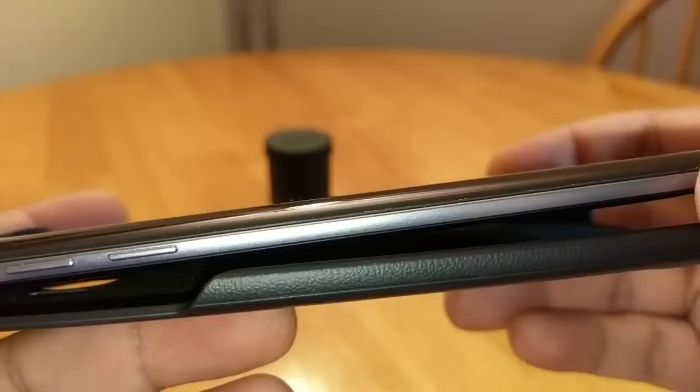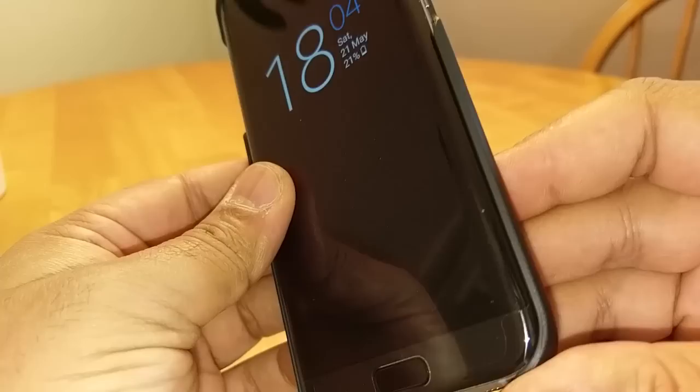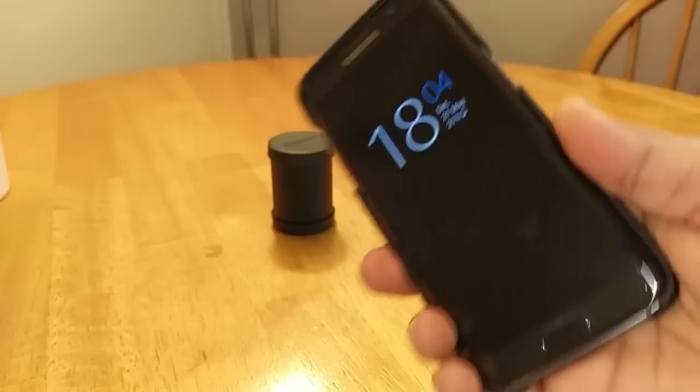I've got a Spigen screen protector on this phone that runs all the way down to the edges, right to the edge, and it doesn't lift the screen protector, doesn't peel it, doesn't bubble it — nothing. So it works well with that. It really does feel nice in the hand — it's a little bit slippery on the back, just a little bit, but it is what it is.